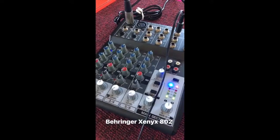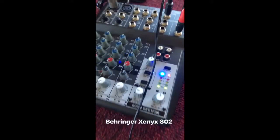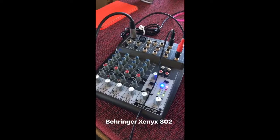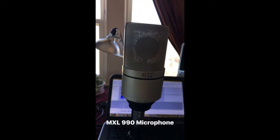Here's a quick tour of the podcasting equipment. This is my Behringer Xenix 802 mixing board — I've had this for a while, it's fairly inexpensive and it does the job really well. This is my MXL 990 microphone. I've had this one for a while too; I really like it, it's been really reliable.